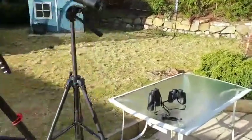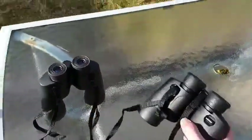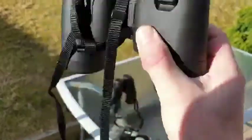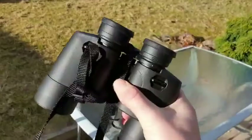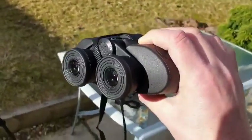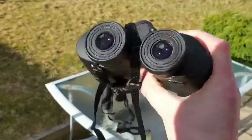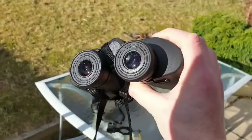Let me start by showing you these two handheld pairs. This is the smallest binocular I use. It's an Olympus, a DSP-1 — it's an 8 by 40. It's very lightweight; my young children can use them. These are probably my go-to pair, just for popping out and looking at the moon and the stars. They have a lovely wide field of view and they're so light that I can hold them really steady.